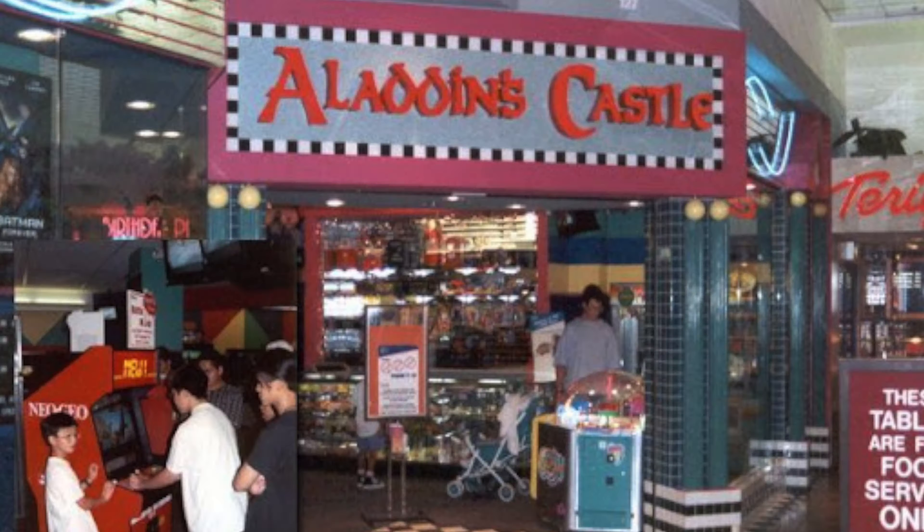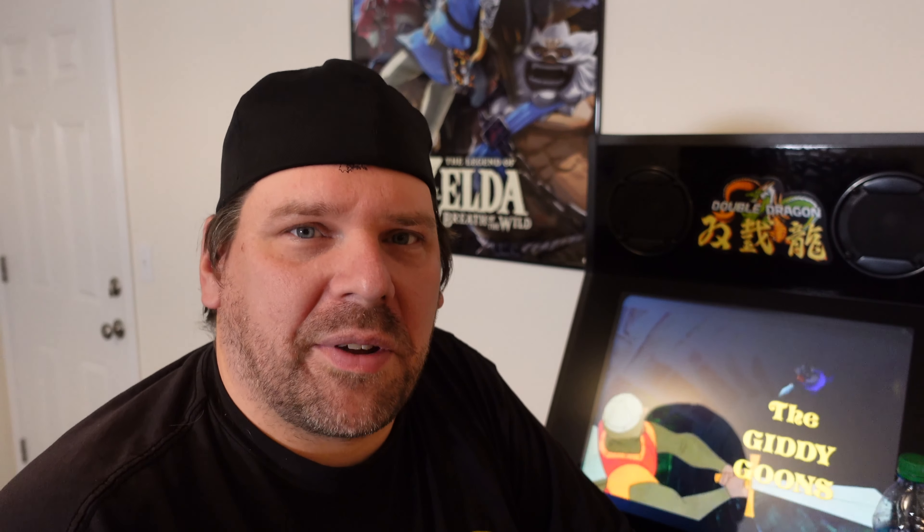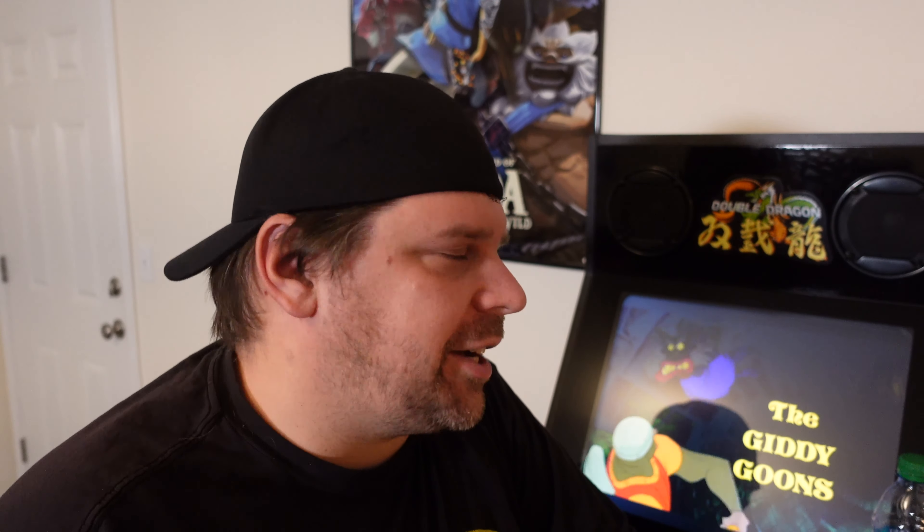It does sit quite a bit taller than an Arcade1Up, so if you have kids you might want to just get the bar top and set it down low. Once it's on the riser it's very much a machine for adults. I love how the riser looks - the screen angle, how it all appears to be one piece. Unlike Arcade1Up it doesn't have an elephant's foot on the bottom. You can pick and choose how you use it - get the riser and take it off later, use it as a bar top, or take it somewhere.